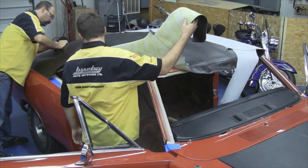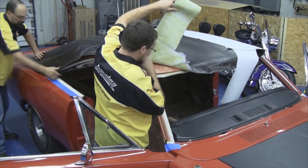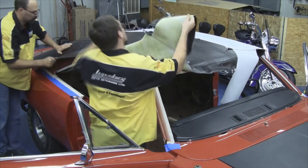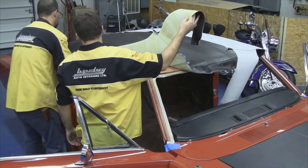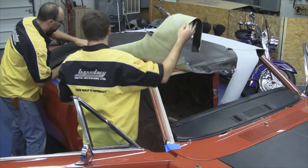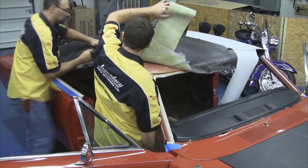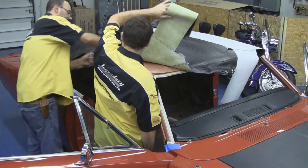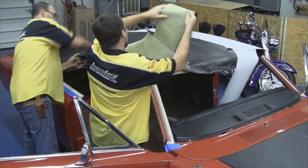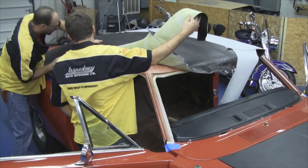Once we get the rear section all glued down along the rear edge of the window, we can move forward, do the quarter panel area, stretch out any wrinkles, and just start rubbing it down and getting any wrinkles out. This is a very important step because it tends to get a lot of wrinkles in this area — this is the reason why you have to follow these steps so you don't get any wrinkles when installing this vinyl top.